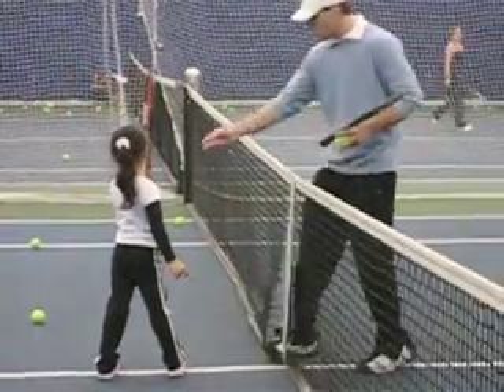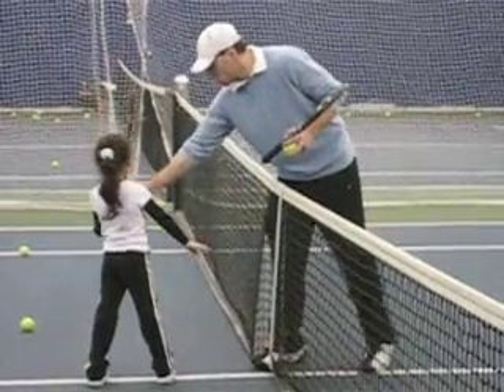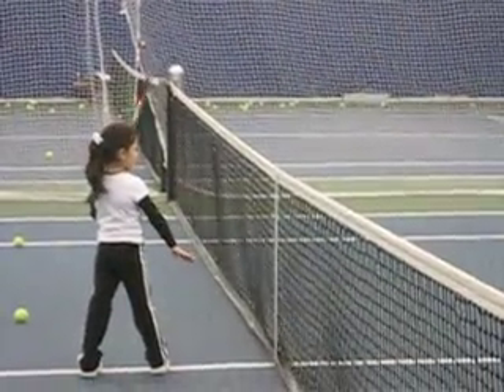Okay? Very good. Very good. Perfect. Good. Ready? Here we go.